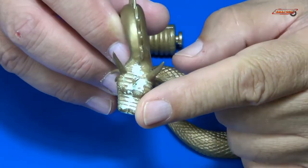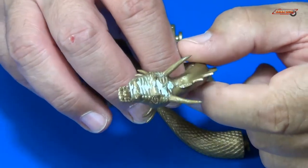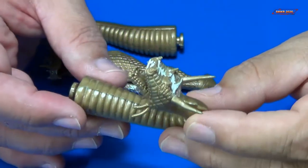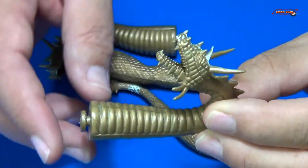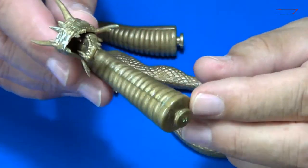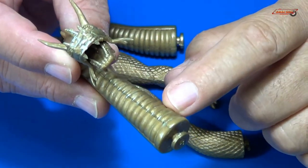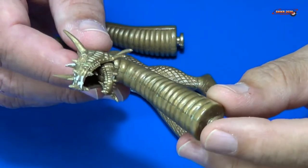I used some putty on his head, sanded down and smoothed over, along with the ribs on his neck — those have been sanded and look pretty good. I won't be able to tell completely how well this is done until I put a primer coat on, and we'll show you that in another episode.